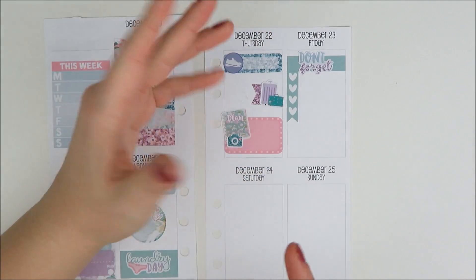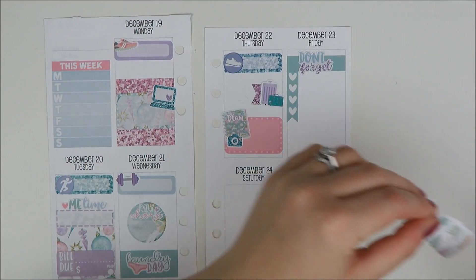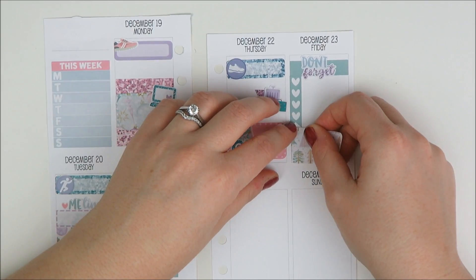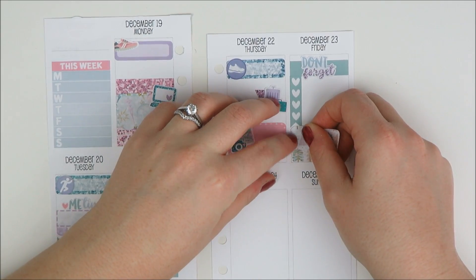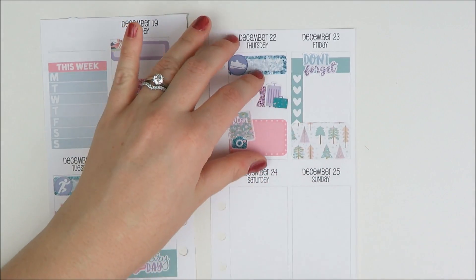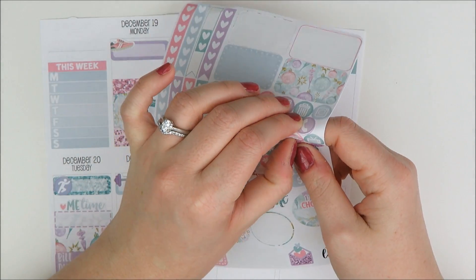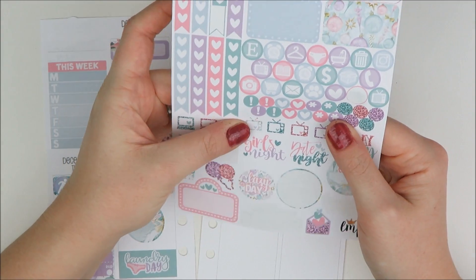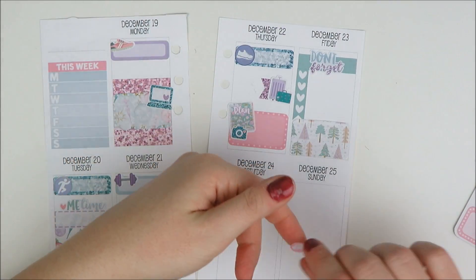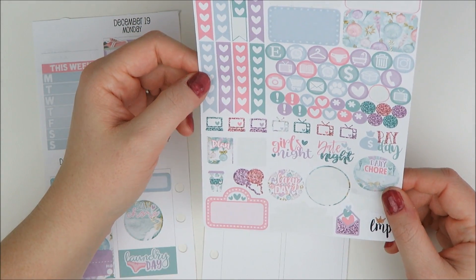I want to mark down that we're driving all day, so I'll take this printed half box and her little car sticker. I kind of cut off the little point there but that's fine. I think that's good.